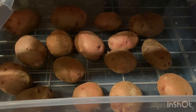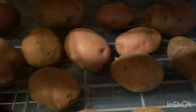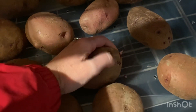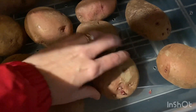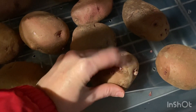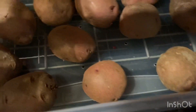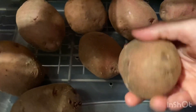It is November 25th and I am checking on these potatoes that I've had stored down here in the cold cellar. A couple of them are starting to get little sprouts on them so I'm just going to flick those off, and hopefully that'll prevent them from growing too much. It is nice and cool down here, so we'll just have to keep checking them and see how long we can get these to last.